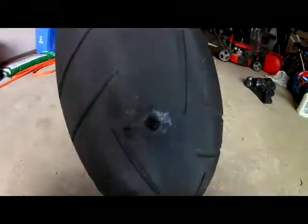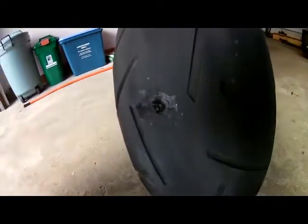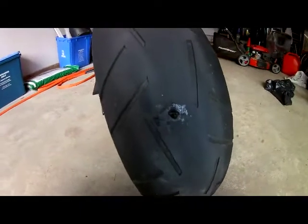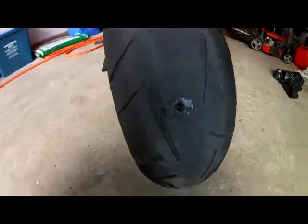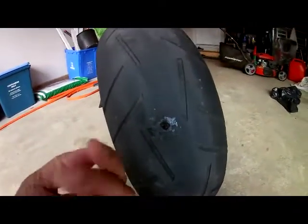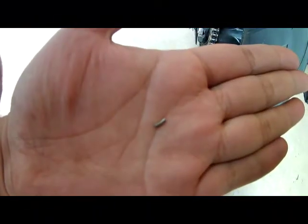I've let this dry a little bit and trimmed away the excess. This is only a temporary patch, but if you're out in the middle of nowhere it can really help you out. These kits only cost about 10 bucks. And that right there is the little culprit I picked up on the road.